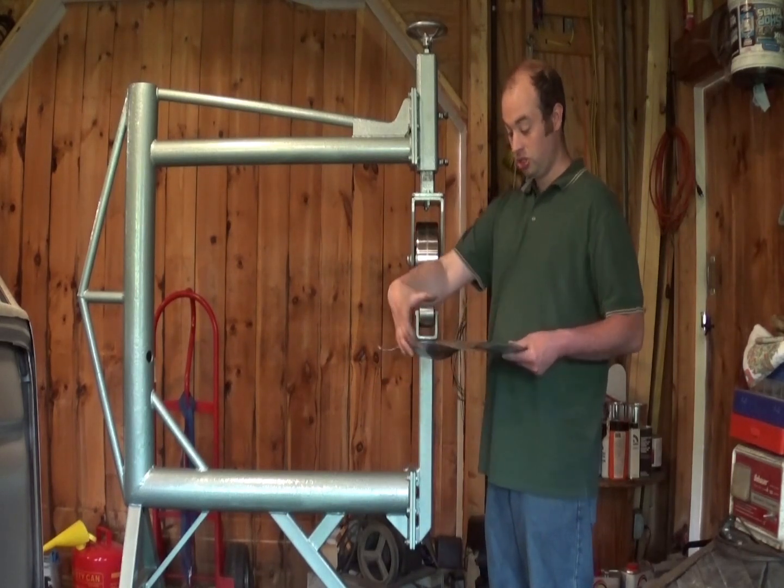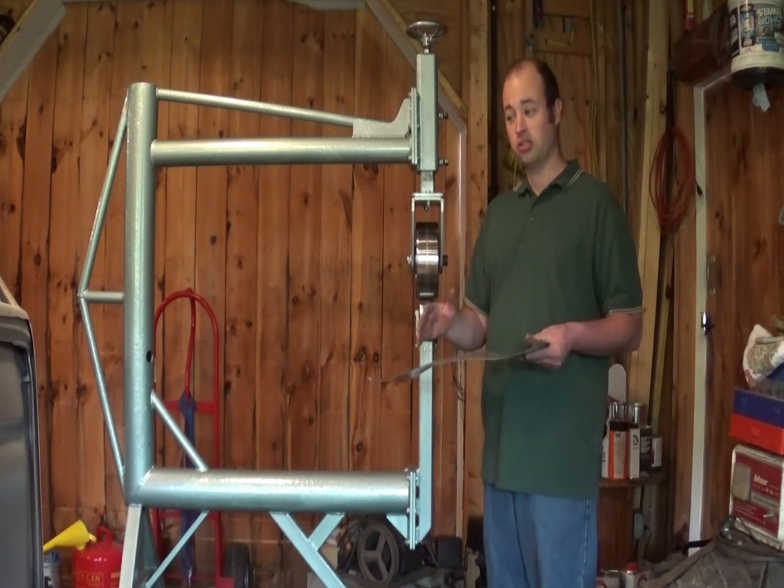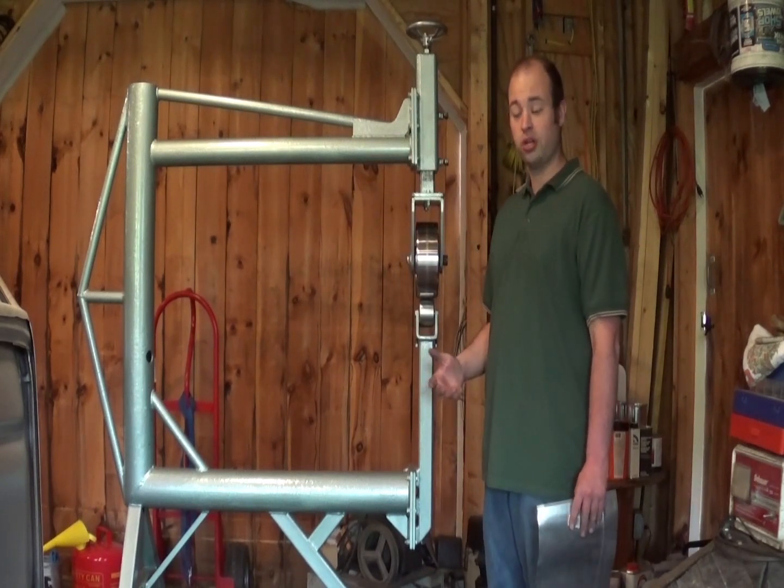By smushing the metal between the two wheels, it curves in two directions. That's what the frame's job is — to hold it all together.